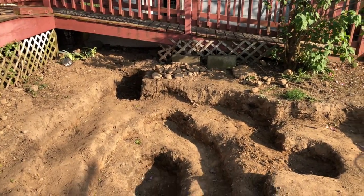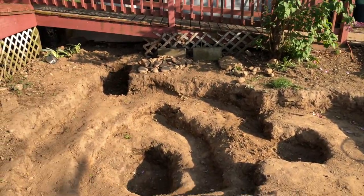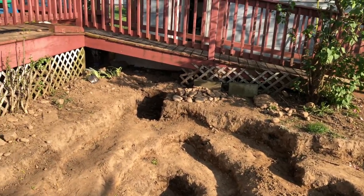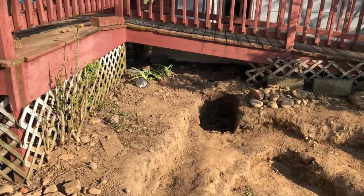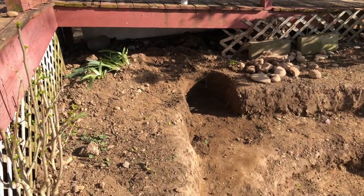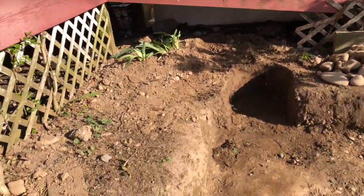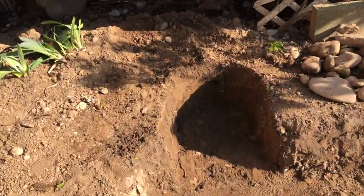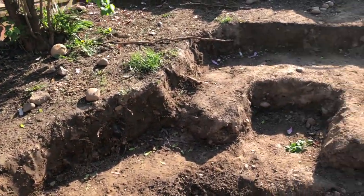Now it's time to put in the skimmer and start the waterfall, or at least connect the hoses, get them set in place, level them to the right water level, and then put the liner down. This is freaking amazing. So this is where the skimmer is gonna go — alright, I'm gonna start leveling.